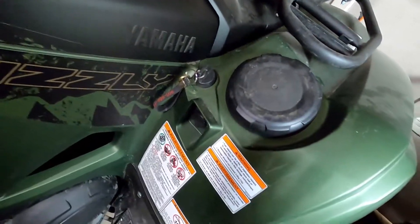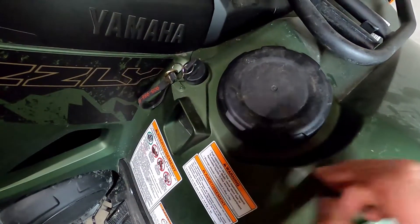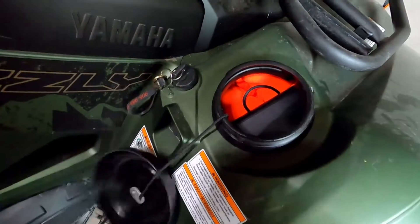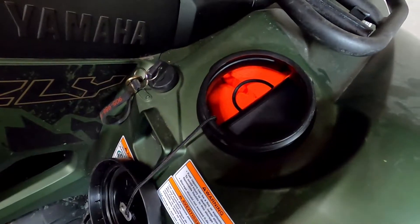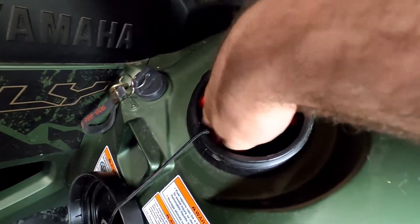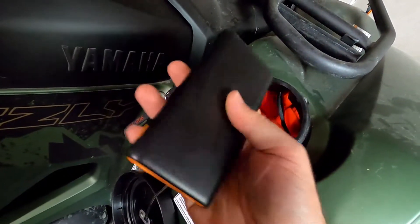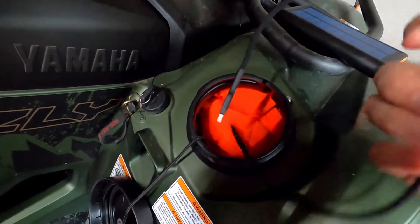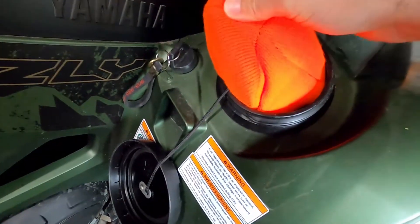Next is the dry storage compartment — it is watertight, so I keep all items I don't want to get wet in here. It's a little smaller than the front compartment but still big enough. In here I keep electronic items: my solar battery pack and a USB cable so I can charge my phone if I need to.